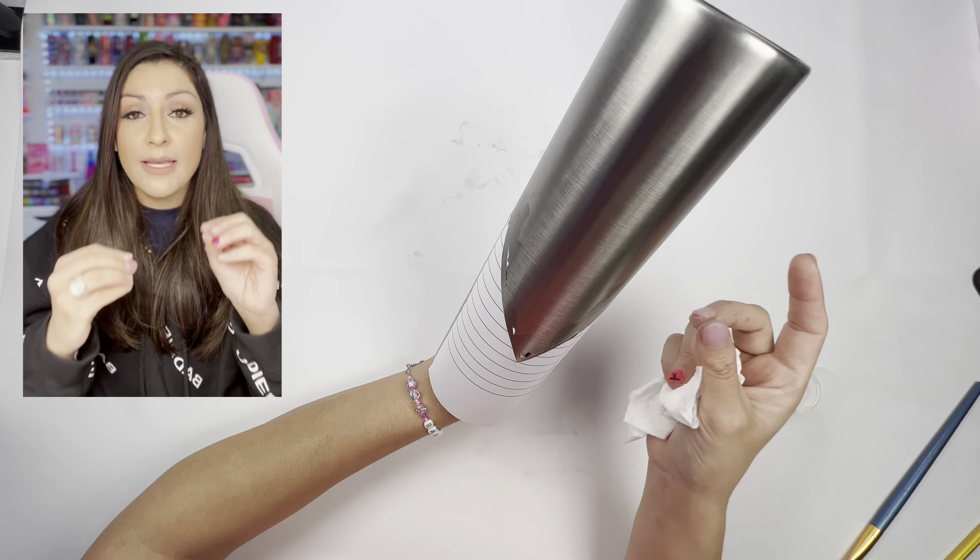What I do is take the glitter, put it on the double-sided tape, and use my finger to push it down to make sure it really gets on there. Once I knew I had full coverage over this little strip — which is supposed to be the metal piece on the pencil — I went ahead and used pop of color and did neon pink glitter right here for the eraser.